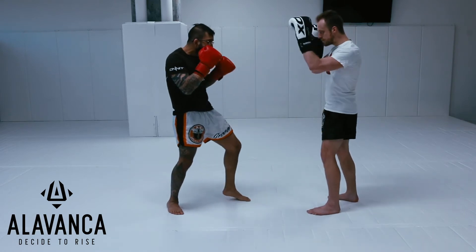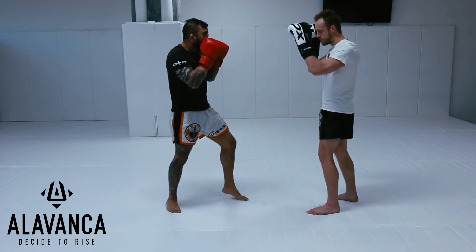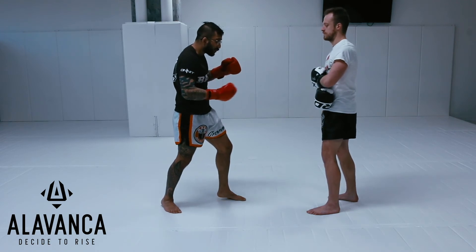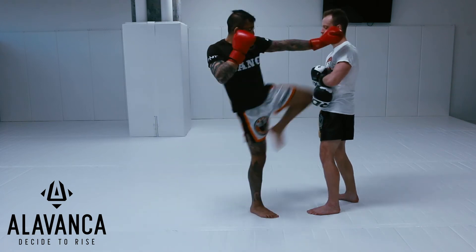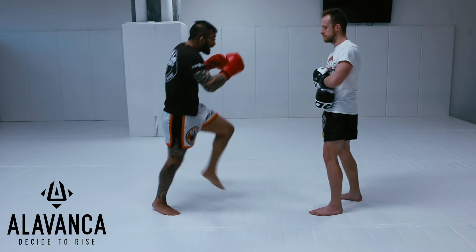So one knee: jab, rear knee. Come back up. Two knee: jab cross, lead knee. I can switch knee, step forward, or I can march through. Throw the knee through. Two knee: jab cross, lead knee.